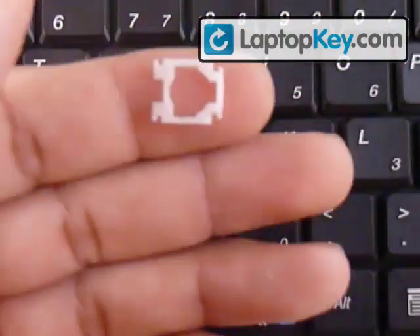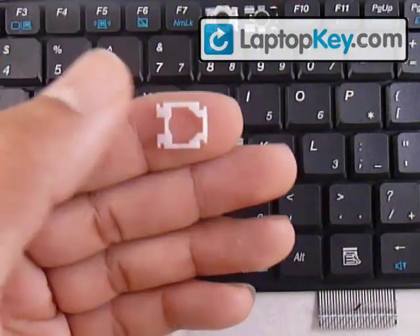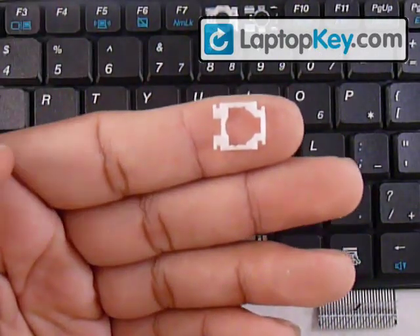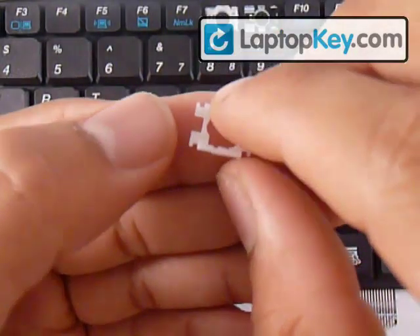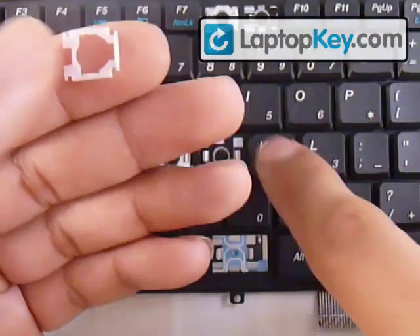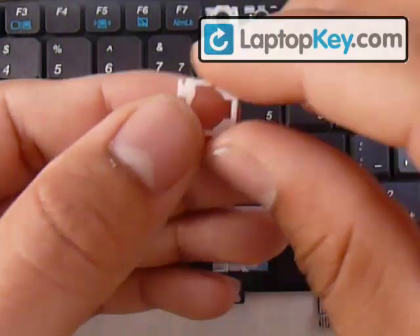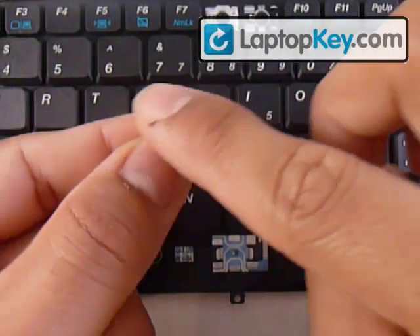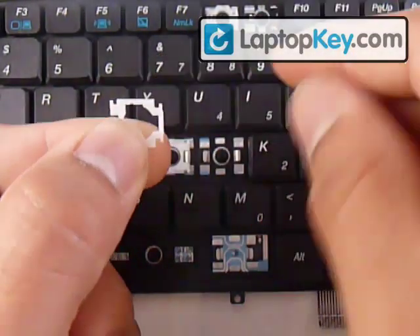We're going to start out with this large piece here. You can see that at the right it has two pins in the corner, and towards the left it has two larger pins. Make sure not to put this whole piece upside down because it looks the same but it won't fit onto the keyboard. If you feel the top bar, it should be smooth, and if you feel a bump, that faces the keyboard.